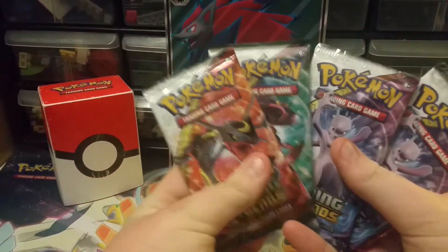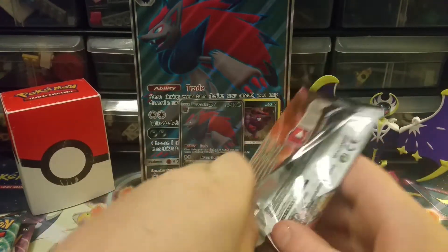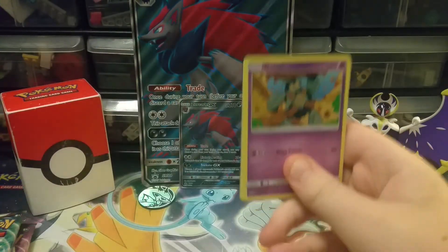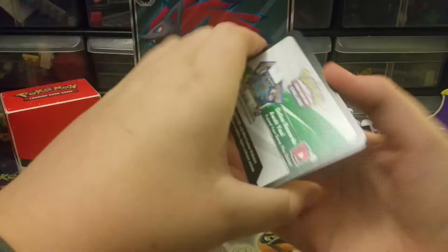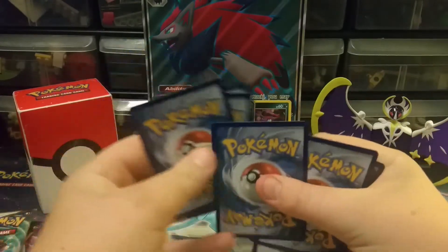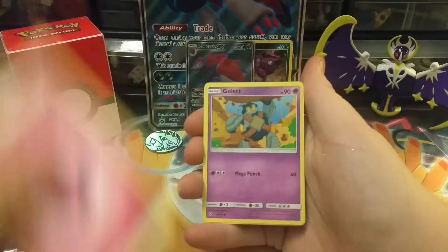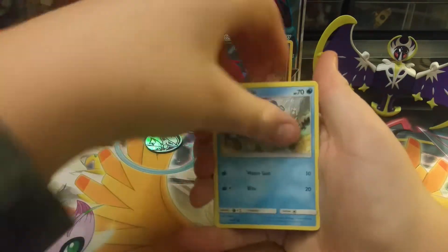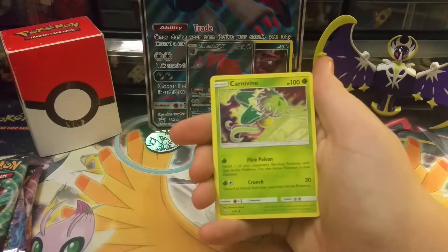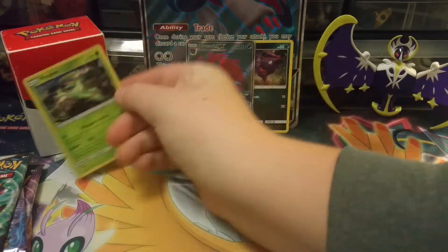We have our five booster packs and I'm going to open them in the same order. First pack — opening it up we have a fairy energy, Golett, Bulbasaur, Totodile, Pikachu, Akins, Warp Energy, Floatzel, Carnivine. The reverse holo is a Hoopa, and our last card is a Virizion holo. That's alright.